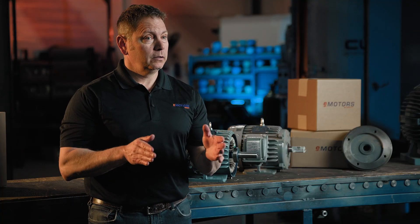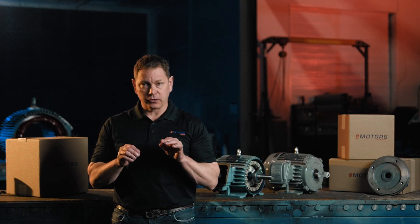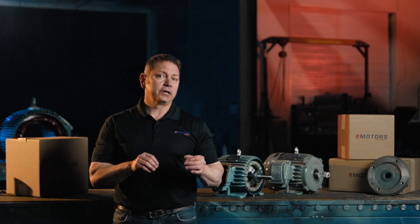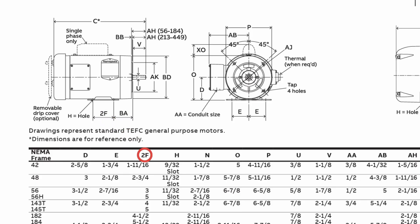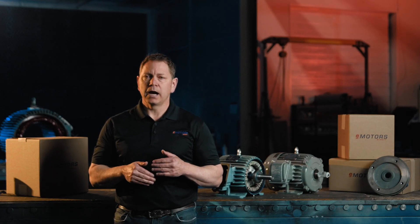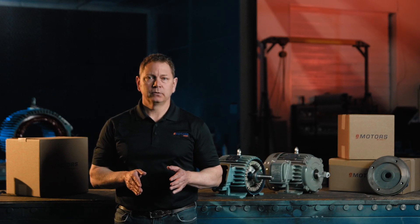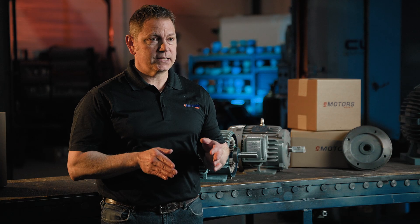A common question: when you're replacing your motor, do you need to find the exact same frame size? You do have a little wiggle room in some cases, and this comes in handy when there are stock shortages. To confirm, you'll need to consult your NEMA frame size chart. To read the chart, you take the letters and match them to the measurements in inches. For example, there's only one difference between a 143T and a 145T frame — the bolt hole position on the feet of the motor. Everything else is exactly the same. The same applies for the 213T and 215T, a 254T and 256T, and so on.